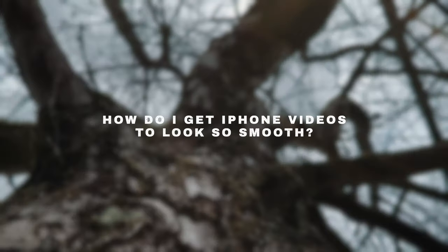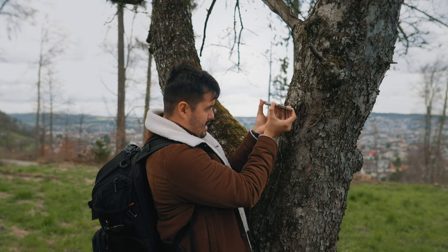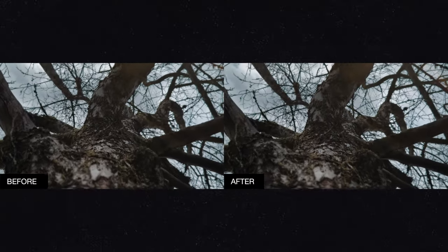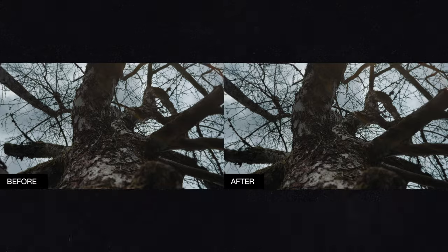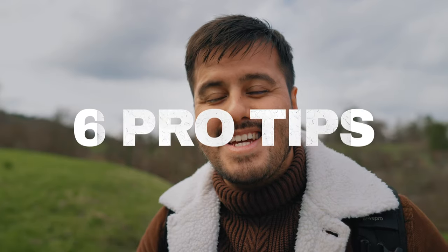One of the most asked questions I get is how do I get my iPhone videos to look so smooth? In most cases, it comes down to technique. So if you're unhappy with your iPhone footage — they look too shaky or you want to improve your B-roll shots to make them look as if they were floating in the air — then stick till the end because I'll be sharing six useful tips that will instantly make your iPhone footage look smooth.